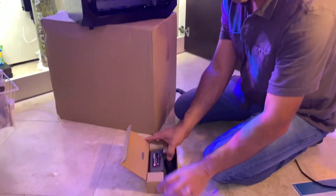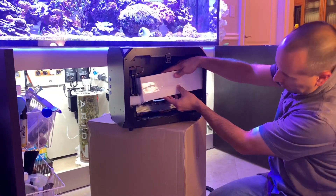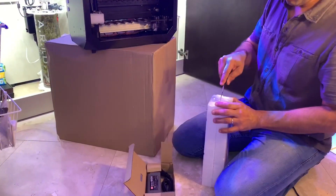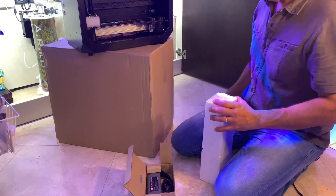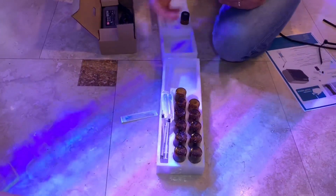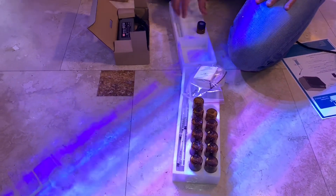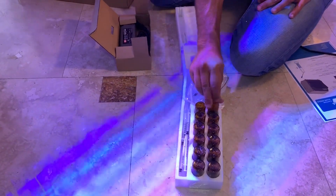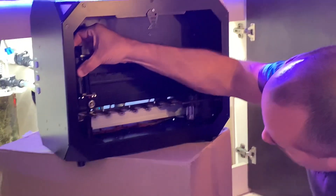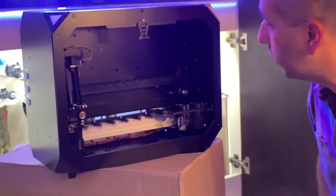Power supply, the vials, the tubing, some syringes and some needles. Some additional packing material to hold the device in place, perhaps to keep it from moving while shipping.